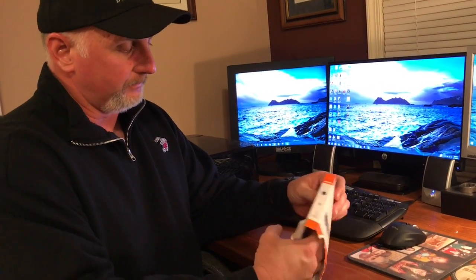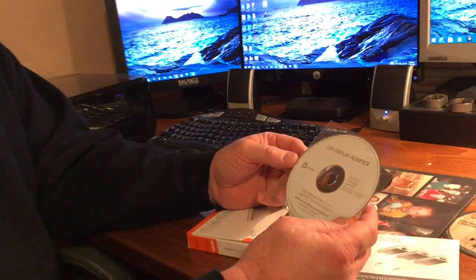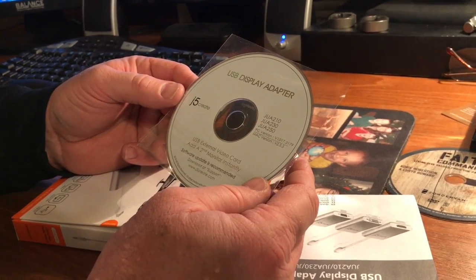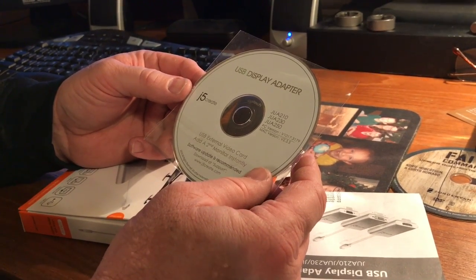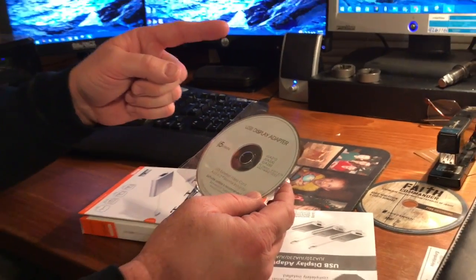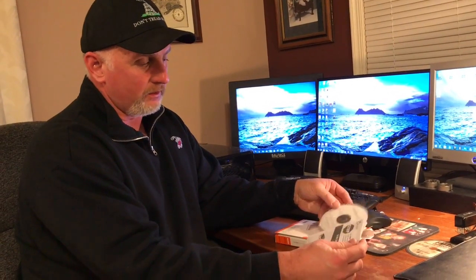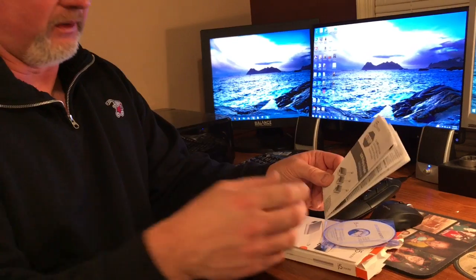Now that you've seen what the adapter looks like, let me show you what comes with it. The adapter is not in the box here, but it does come with a little CD. The instructions say you definitely need to load this driver into your computer before you ever plug in the adapter — that's very important. It also comes with pretty simple instructions to guide you through the process.